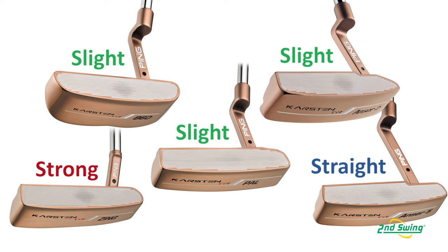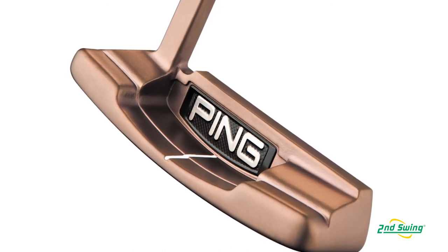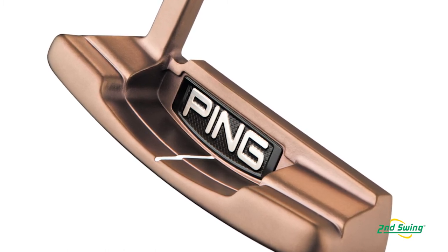The feel of the putter is really good. Part of that comes from having an elastomer insert in the back cavity, which helps tune the sound and the feel — which is undeniably important, as we've been talking about today. It also gives you a little boost in inertia.